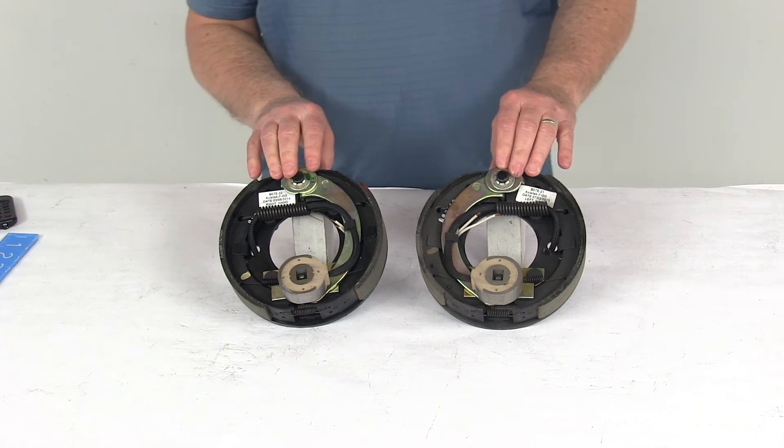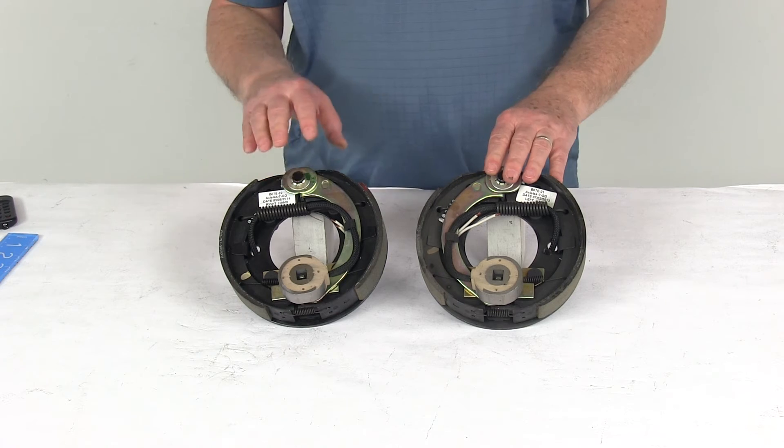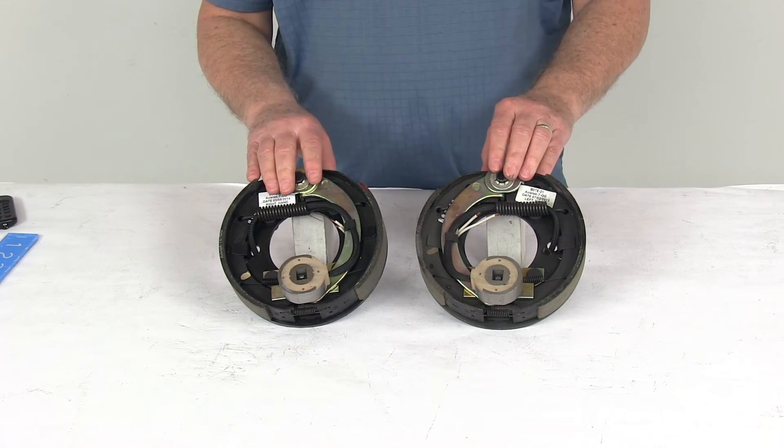That should do it for the review on the 7-inch electric trailer brake assembly kit, which includes left-hand and right-hand side brake assemblies for 2,000-pound axles.